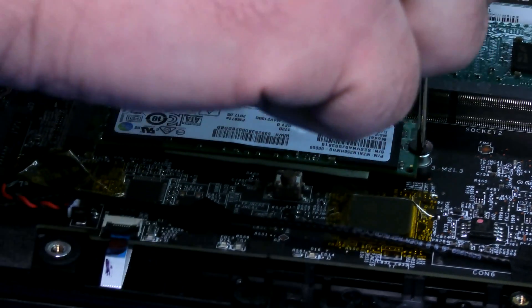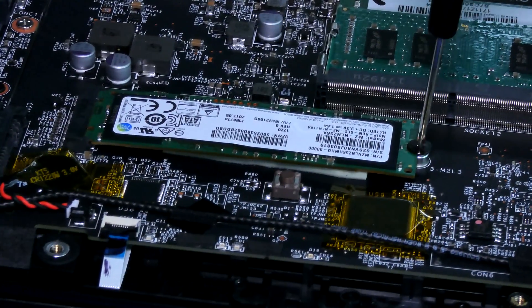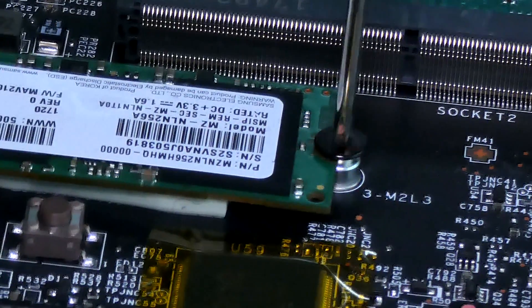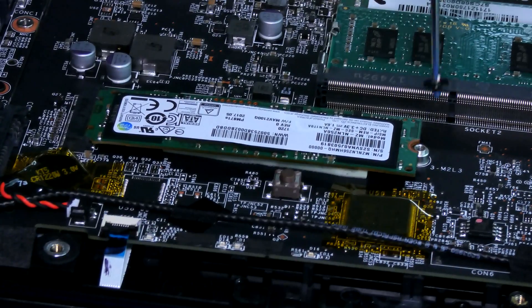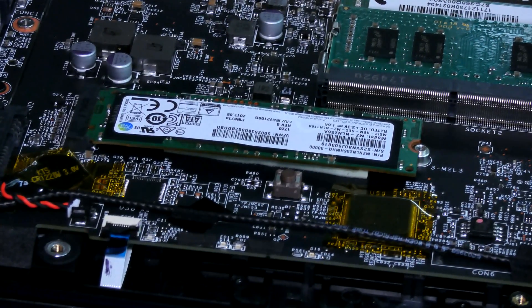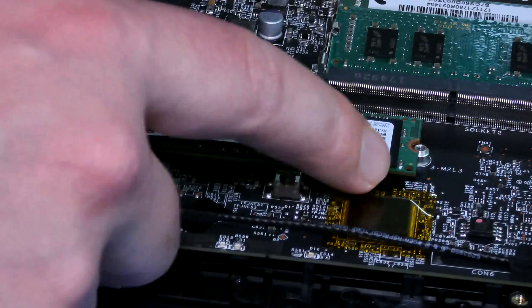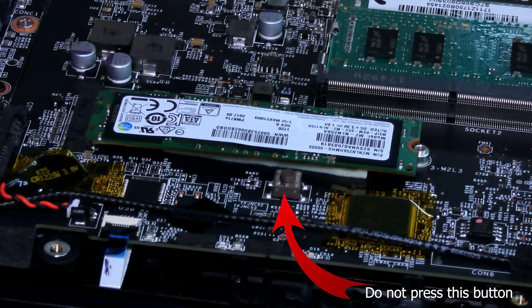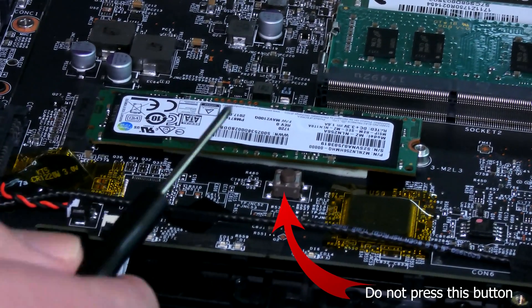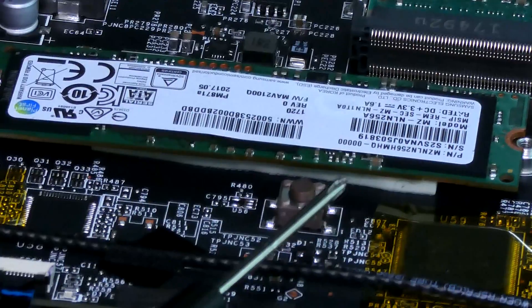It's very simple — we're just going to unscrew it here. Once the screw comes out, the drive will pop up on an angle because there's a lever on it. Make sure you don't lose the screw because we're going to reuse it. It looks like this one is stuck — there's adhesive underneath it. It's actually glued to the motherboard right underneath there.